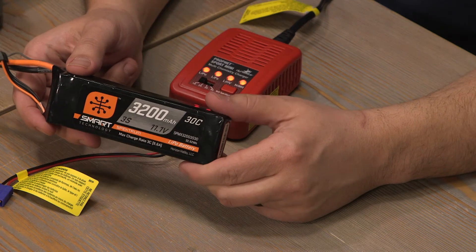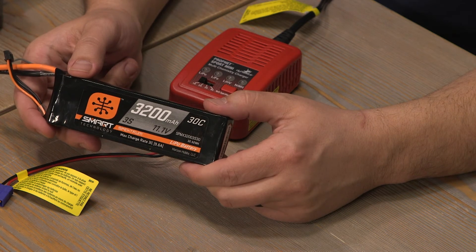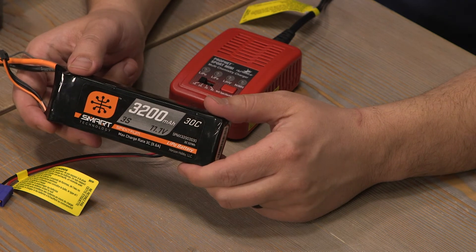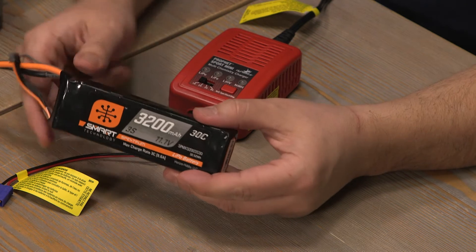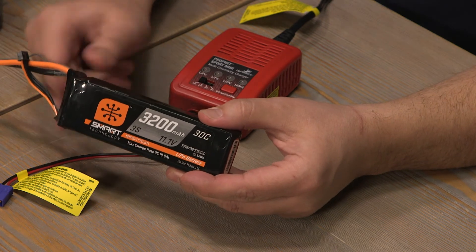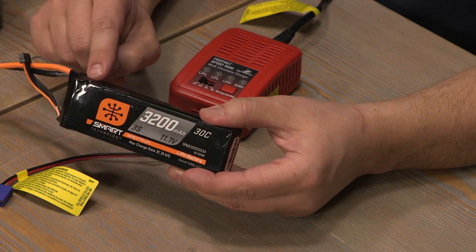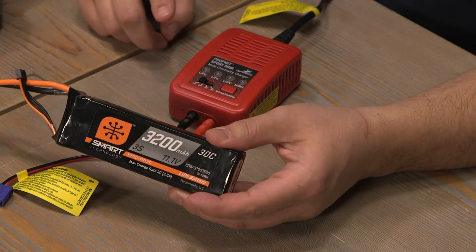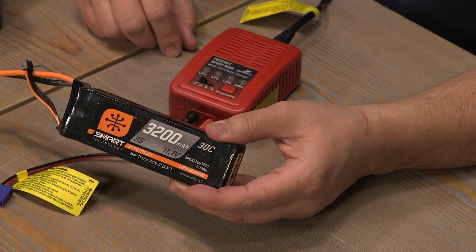LiPo, also known as lithium polymer batteries, have a greater energy density ratio. They are often lighter weight and excel at providing the energy that power-hungry applications require. This particular battery is a first generation Spectrum smart battery, which means even though it has the smart technology, it can still be charged by a basic charger like the Dynamite Profit Sport Mini. Let's give it a try.